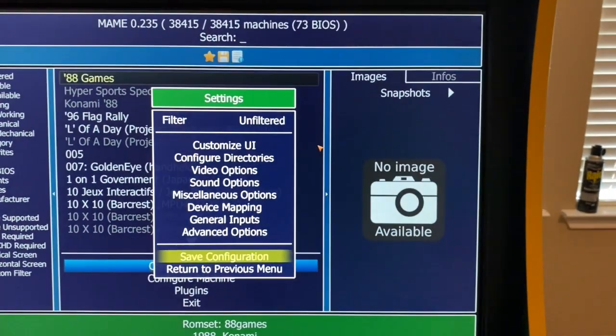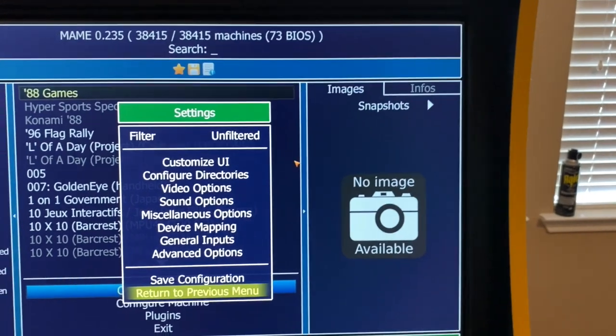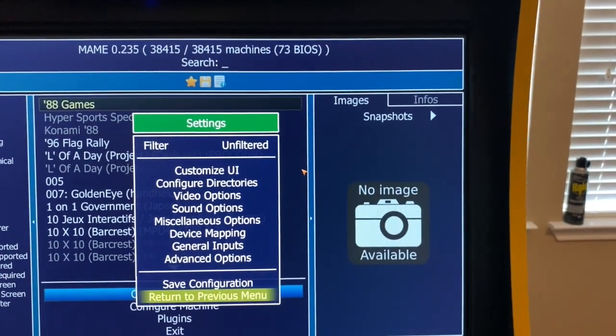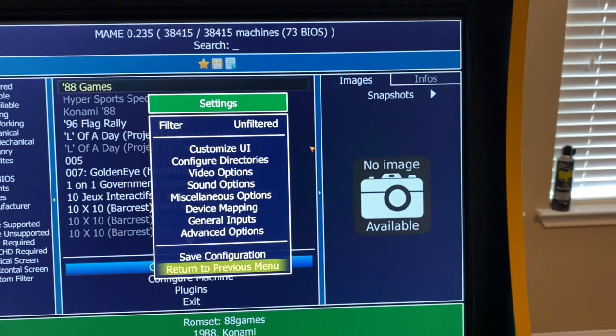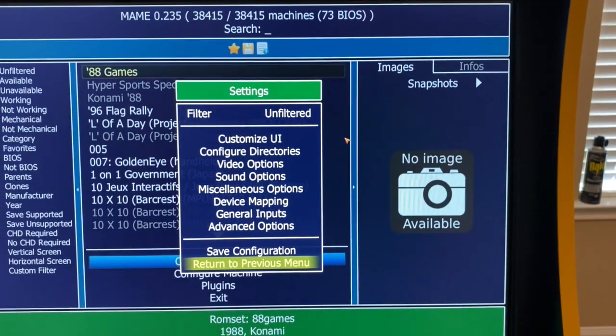Now the MAME settings will be set correctly. When you go into the games themselves, you can map the individual controls to your Wiimote and then the games work.